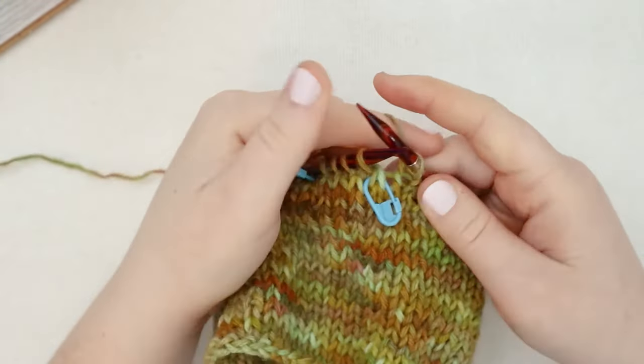Now we are at round number 24. For round number 24, we are just going to knit all the way around. It's going to be a little more snug now because we've done a couple of rounds of reduction, so if the stitches start to feel a little snug on the cable, don't worry, that's normal. Just knit all the way around for round number 24.